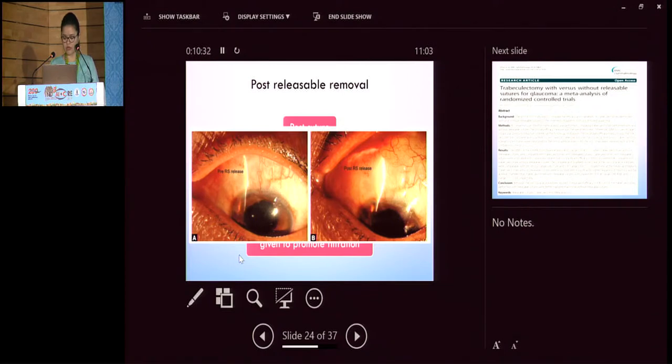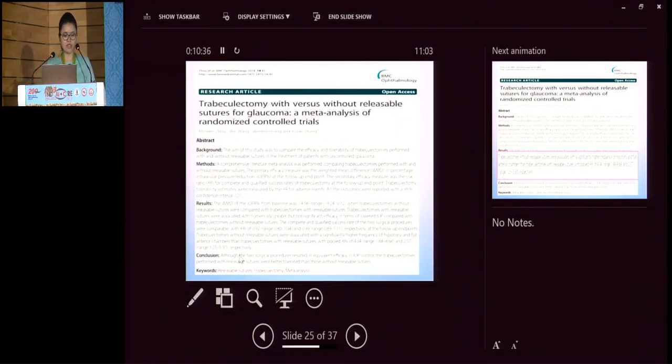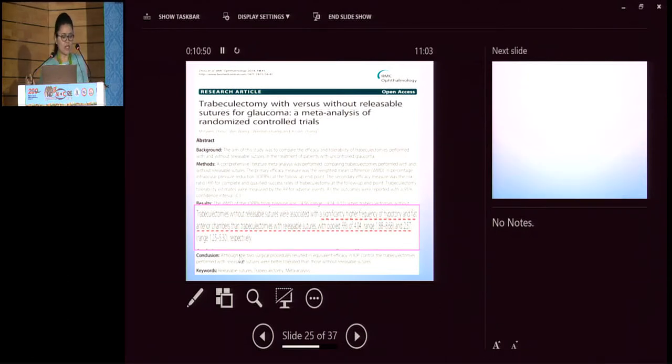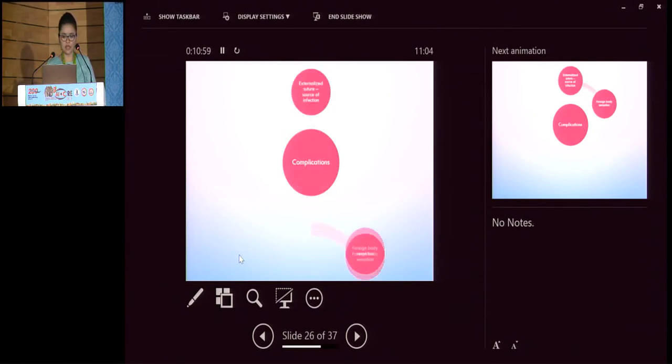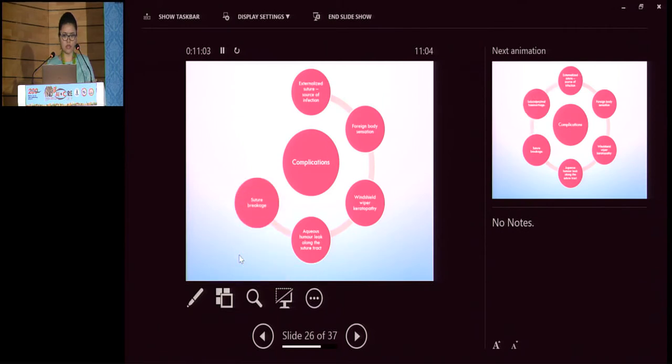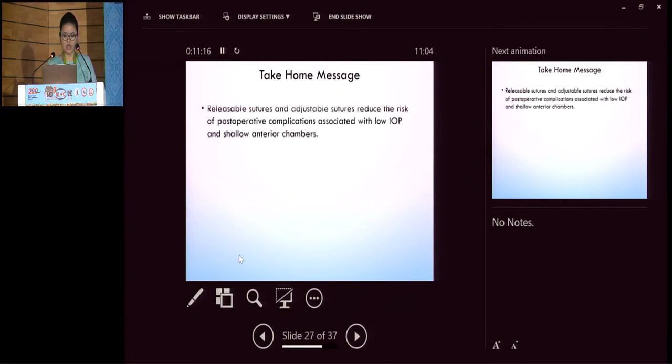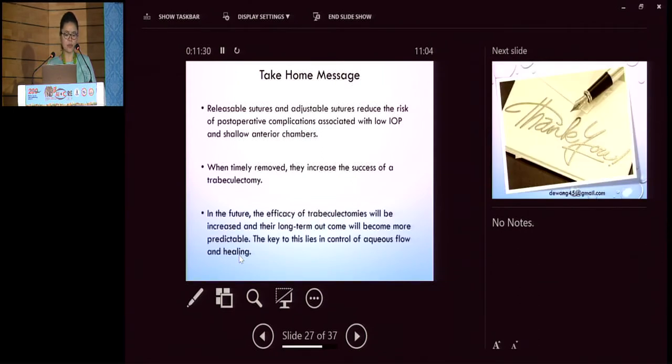Looking at studies for trabeculectomy with versus without releasable sutures: analysis shows that although the ultimate success is the same in both groups, trabeculectomies without releasable sutures were associated with higher frequency of hypotony and flat anterior chambers. Releasable and adjustable sutures reduce the risk of post-operative complications associated with low IOP and shallow anterior chamber. When timely removed, they increase the success of trabeculectomy, and in future the long-term outcome will become more predictable. The key lies in the control of aqueous outflow and healing.